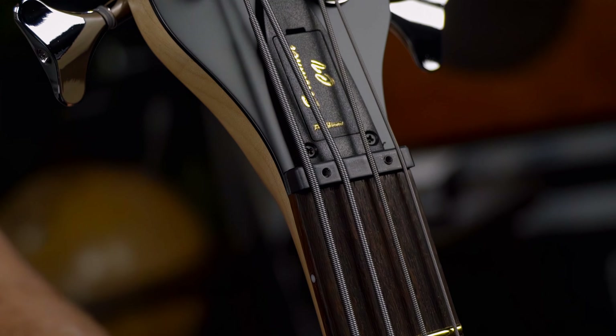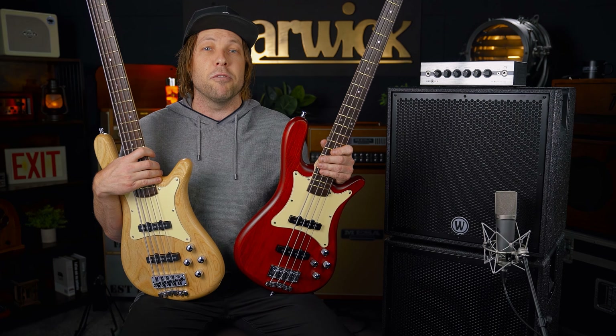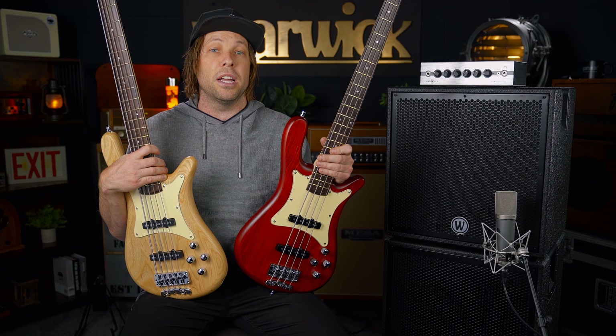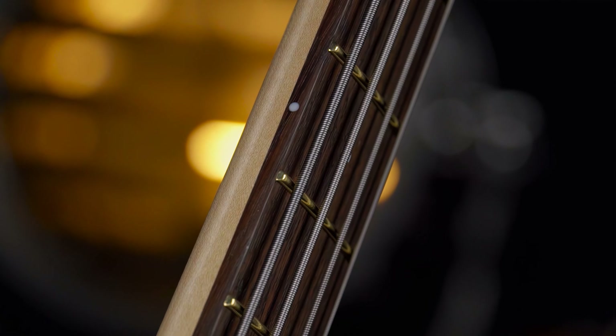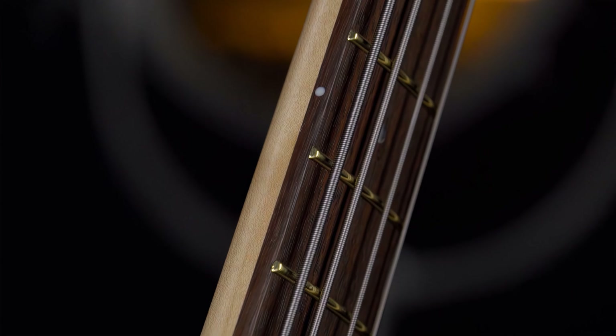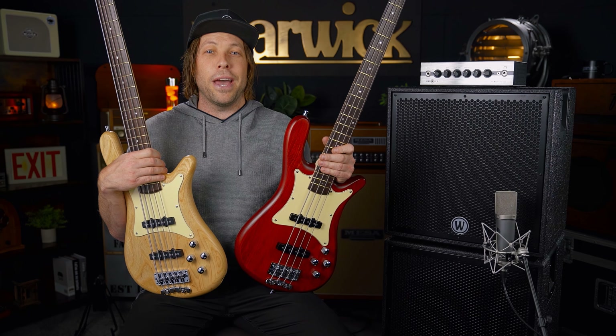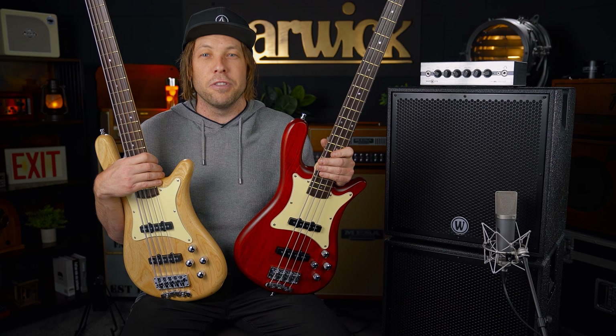Both basses feature Warwick's Justinut 3, which makes it really easy to grab an allen key and raise or lower your string heights whenever you need to. They both feature invisible fret technology — if you haven't used it, I suggest trying it, because I don't think you'll turn back. It makes your fretting hand slide up and down the neck smoothly, and I'd call it a super sexy feature of these basses.